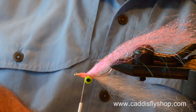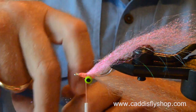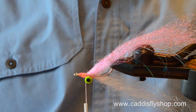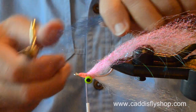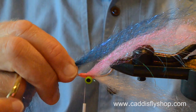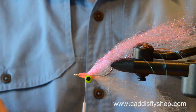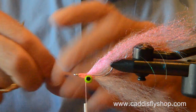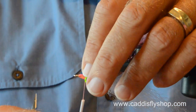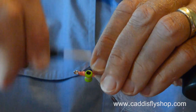And then I'm looking for just a hint of the SF blend in herring back. I've got some strands that are too long — I could trim them, I suppose. I want to lay that in just a little bit longer than the pink. This is Steve Farrar's UV herring back — I've been saying minnow back, but it's UV herring back.